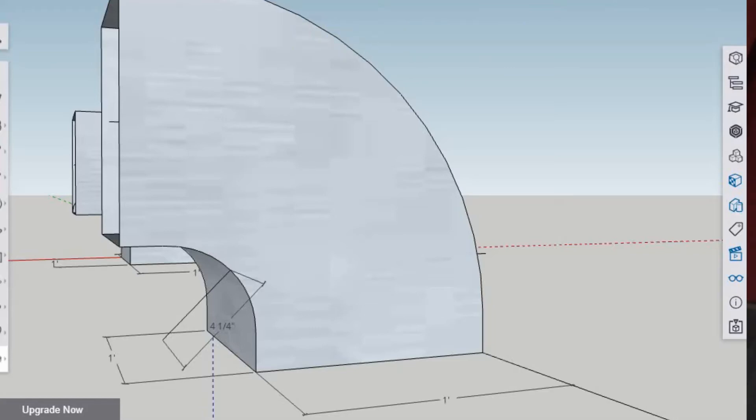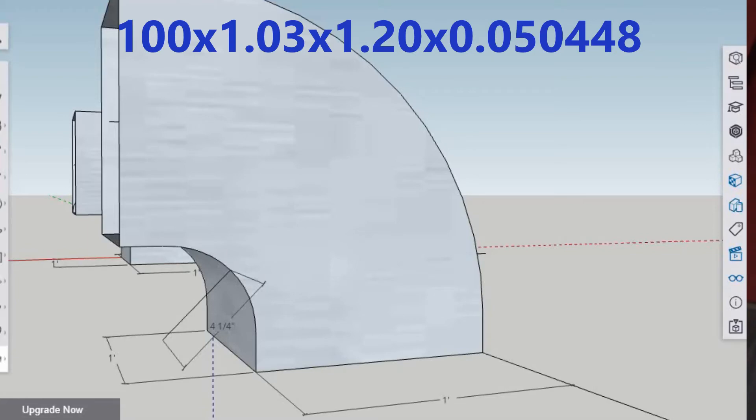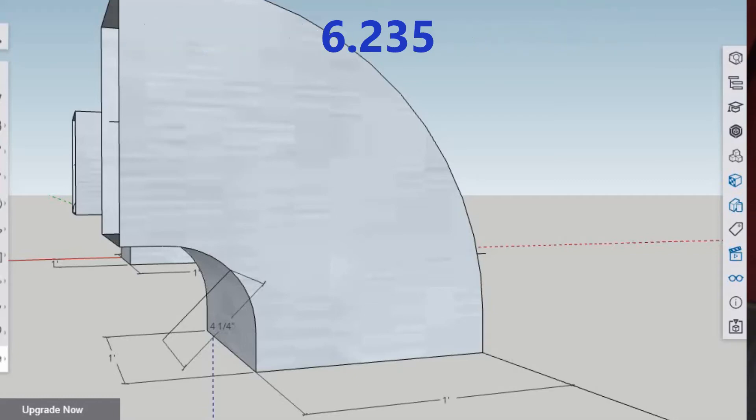Now we start doing more multiplication. We take that 0.05044 and multiply it by 1.03 as our Reynolds number adjustment, then multiply again by 1.2 which is the fitting loss coefficient based on our height and width, and then multiply all of that by 100. That gives us 6.235.